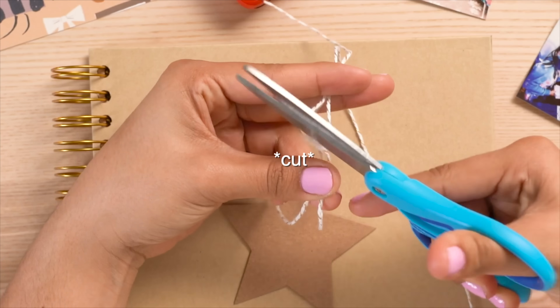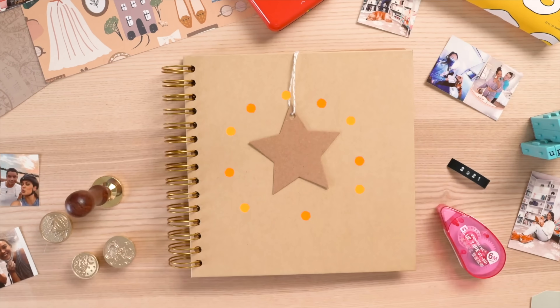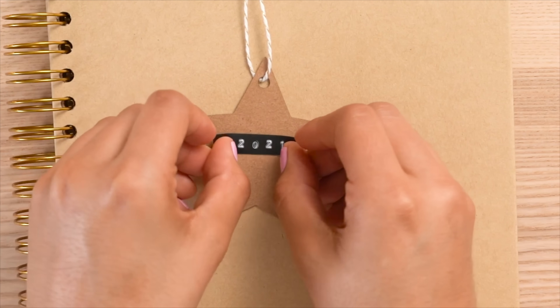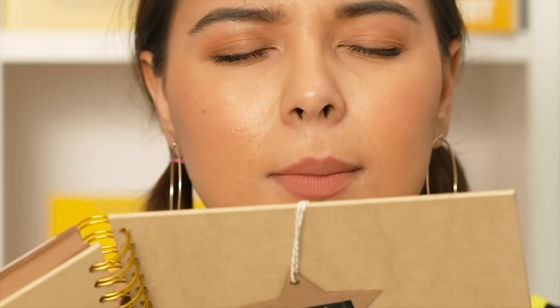For the cover, I used a bunch of washi tapes toward the end of this video. I got a little cardboard cutout star, put '2020' using my label printer, and then used my cinnamon-scented wax sealer to stamp a little daisy on it — it's gorgeous.